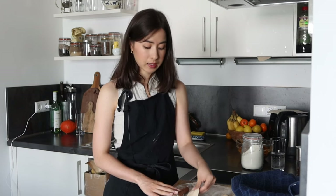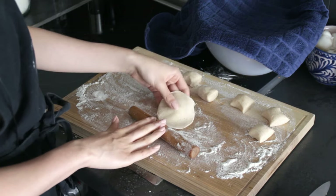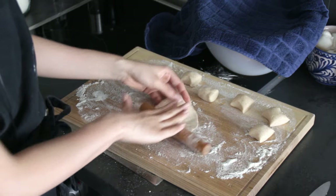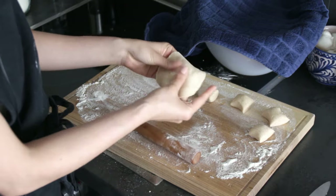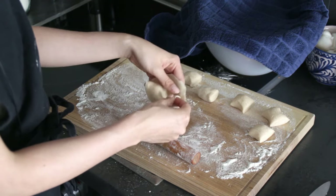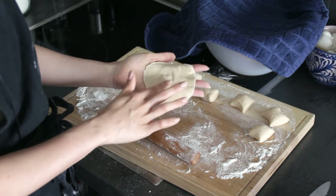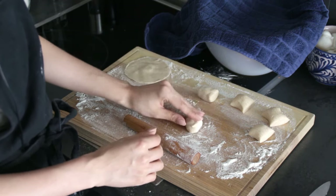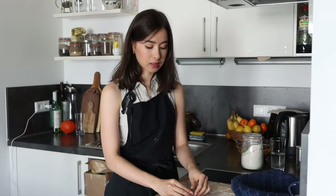Only roll towards the middle and back, and don't apply too much pressure — we don't want this super thin. The reason we roll towards the middle and back is because we want the middle to be slightly thicker than the outside. On the outside we're going to fold and it will overlap, and we don't want the outside to be too thick. Making dumpling dough is very soothing — you can tune out, listen to a podcast, some music, or just spend time with your thoughts.